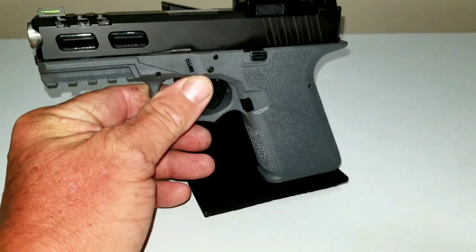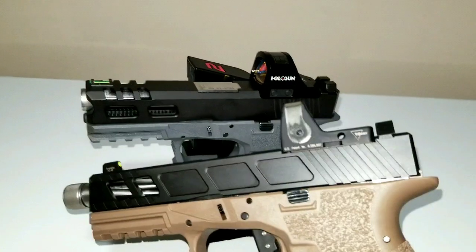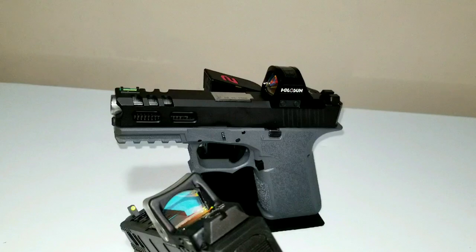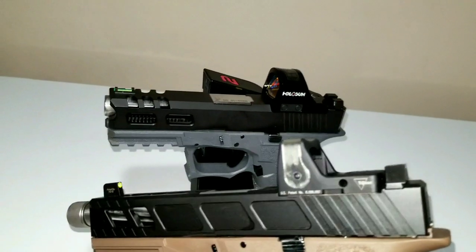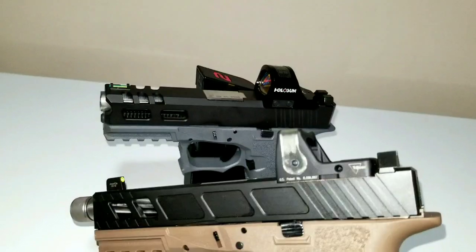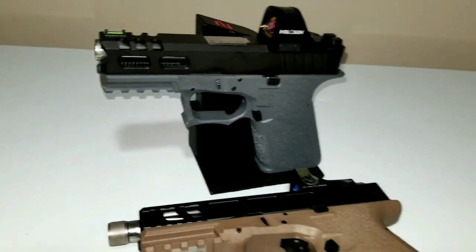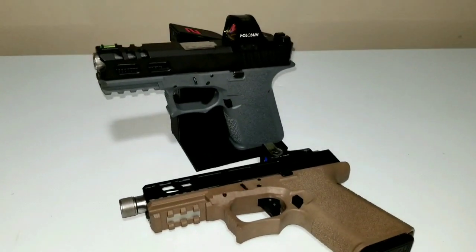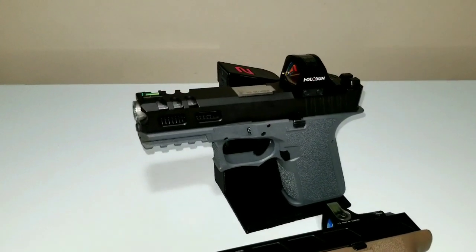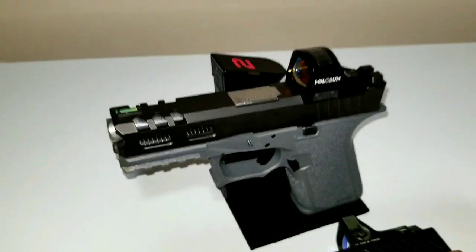They're sweet. The big ring with the dot in the middle — it's the way to go. I've also got another Polymer 80 build here with a tritium and fiber optic sight, the Trijicon RMR. But yeah, I really like the Holosun to be honest. I can see why it's so popular — it's pretty cool with the solar power and all that.